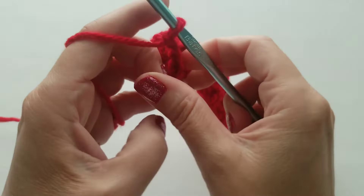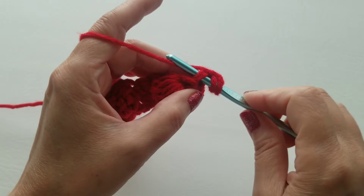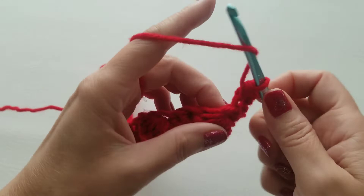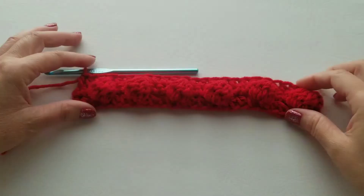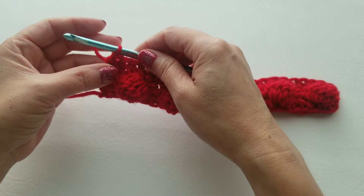For row three, chain one and turn your work. In each stitch across, put one half double crochet: yarn over, go into that stitch, pull up a loop, three loops on your hook, yarn over and pull across. Do that to the end of the row. When complete, you'll have 25 half double crochets.